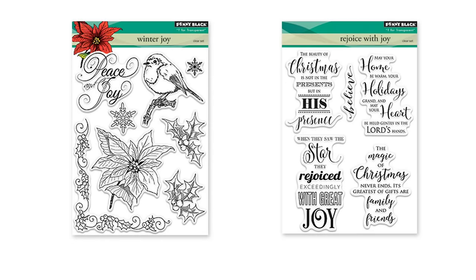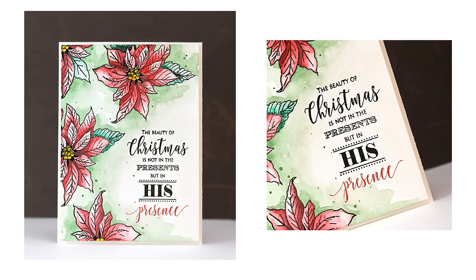The new sentiment stamp called 'Rejoice with Joy' is perfect for this because it's a nice vertical sentiment with a mixture of fonts that look great when highlighted in a different color. The poinsettia stamping comes from the stamp set called 'Winter Joy.' Here's a look at the card we'll be creating today — you can see that multi-colored sentiment and I love how the coloring adds to the meaning of the sentiment.